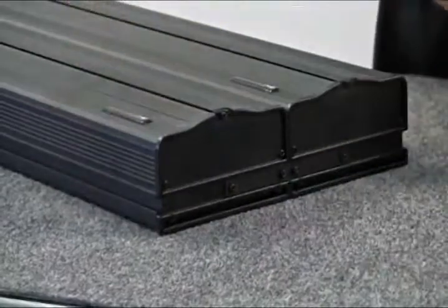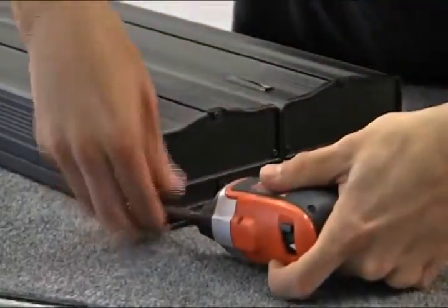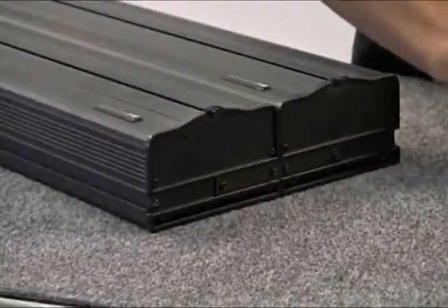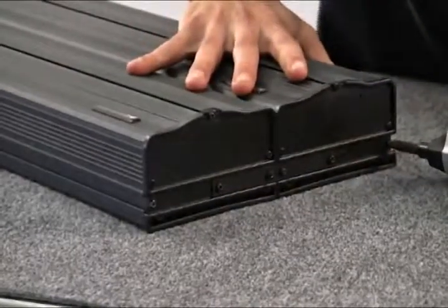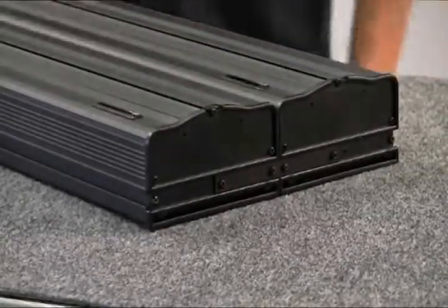If you are linking a third fixture together, repeat the same steps with the third fixture. After you are finished with attaching the non-power cord side, you can move to the power cord side of the fixtures. Repeat the process of routing the metal attachment between the channels of the two fixtures and screwing the metal attachment into place.